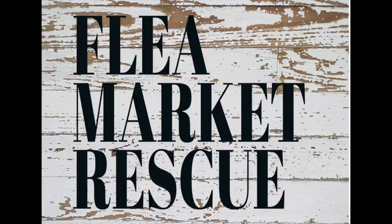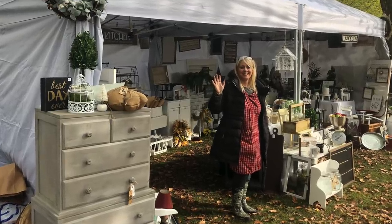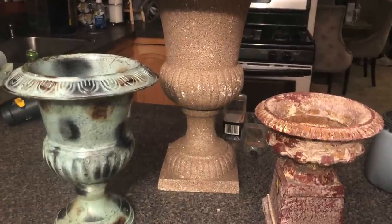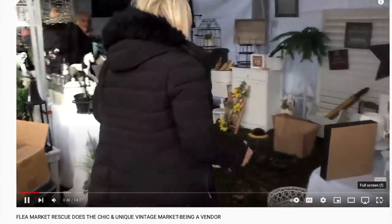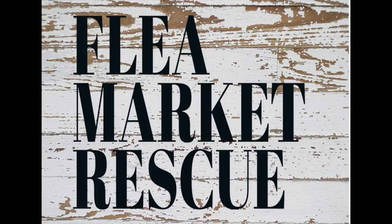Just a quick note before we get started — if you're new to my channel I just want to welcome you. My name is Kelly Sherry. My mom and I do a lot of vintage markets. I show you how to take thrifted items and turn them into beautiful home decor. I post a new video every week so if you subscribe to my channel and ring the bell you'll get notified every time I post a new video.